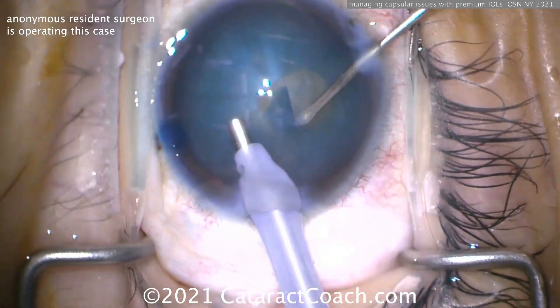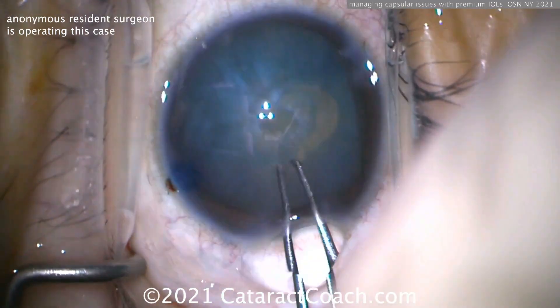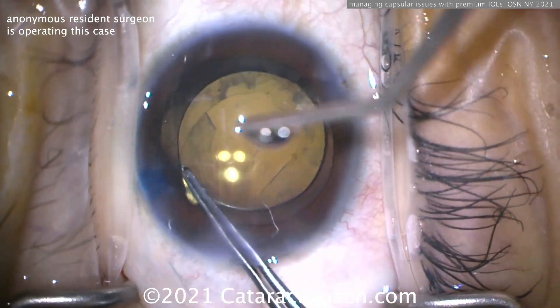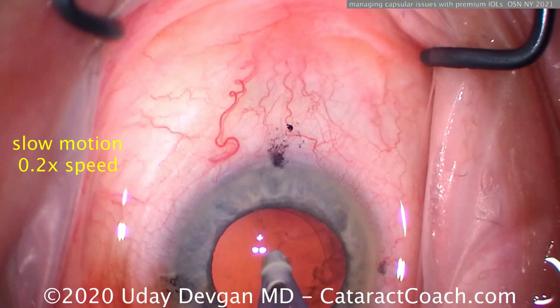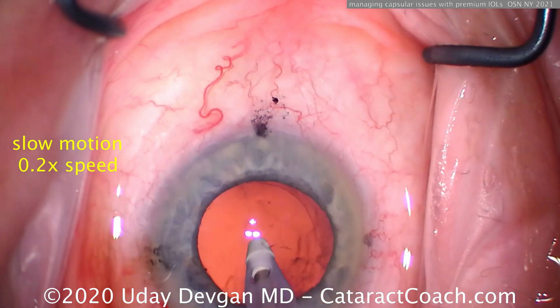We'll do the double rhexis technique to avoid the Argentinian flag sign. Now here at the end with the new lens in the bag, we go ahead and enlarge that rhexis — we've enlarged it there, we can nick the other side and complete it as well.